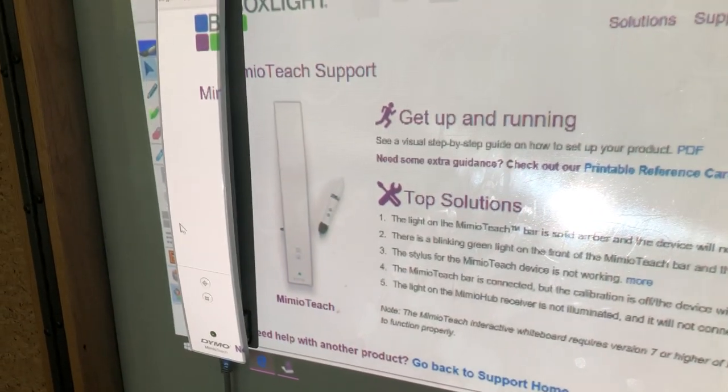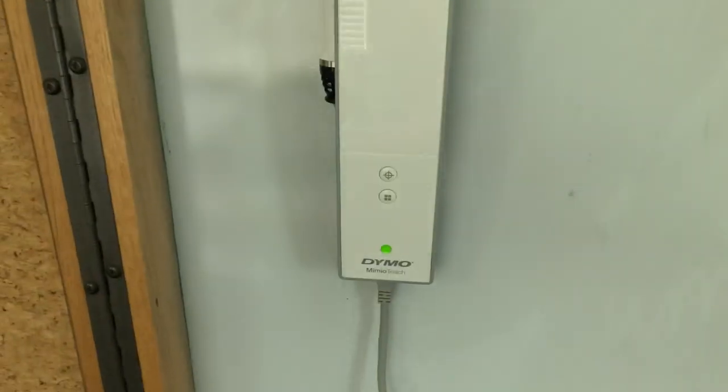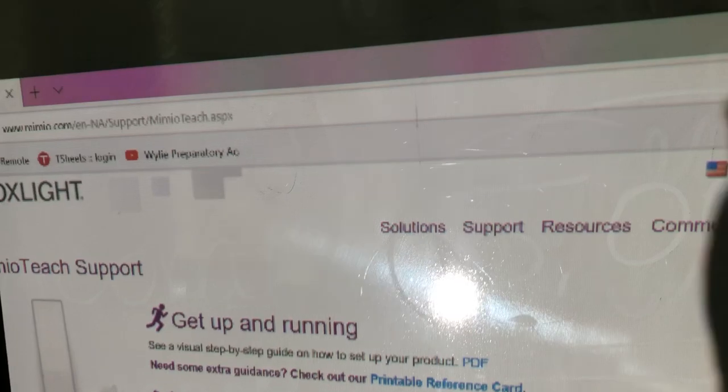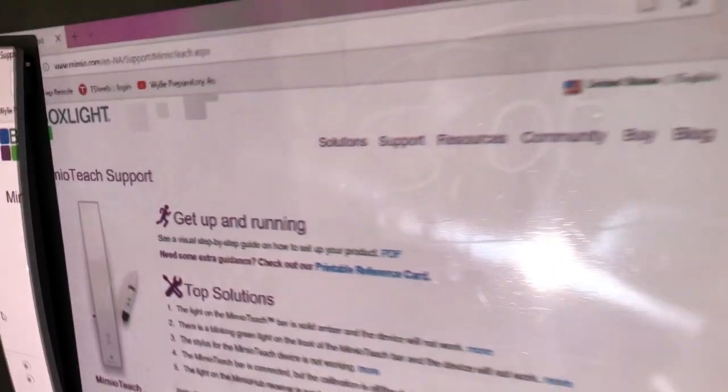Once you get it paired correctly and you have the green light, you're going to need to press this button right here, which is the calibrate button. When you press that, it's going to give you a blank screen with little targets. And you're going to take the pin and follow it all the way around the screen for it to calibrate where the pin is in relation to the board. Once you do that, your pin will be enabled to make it work.